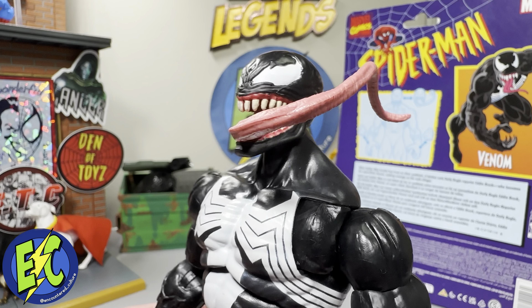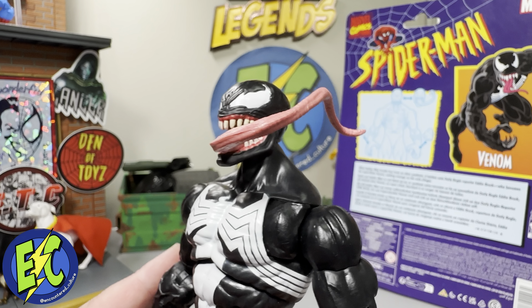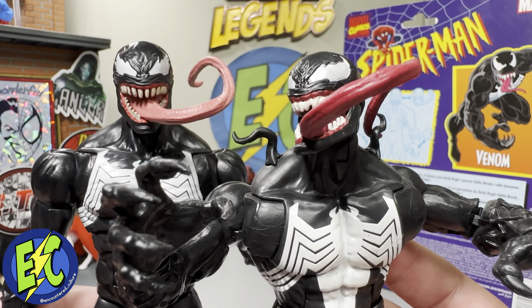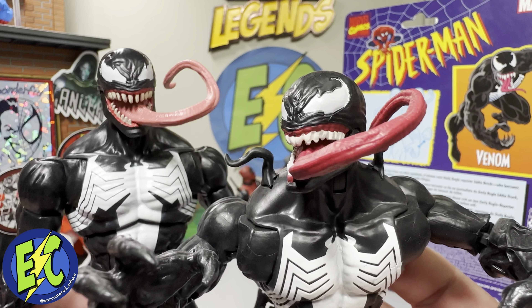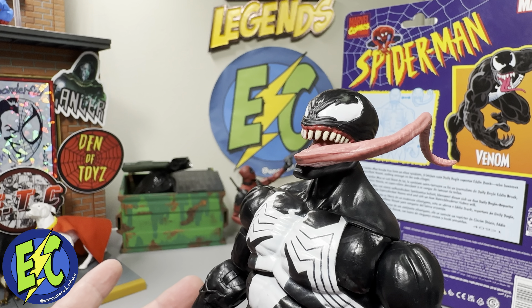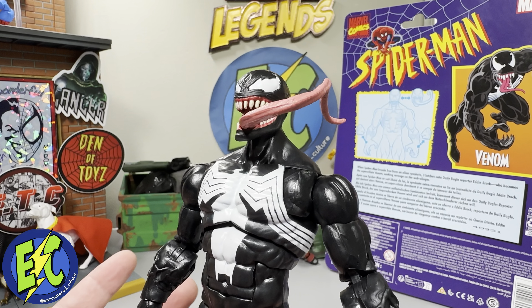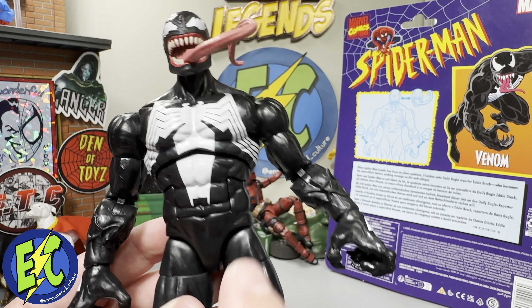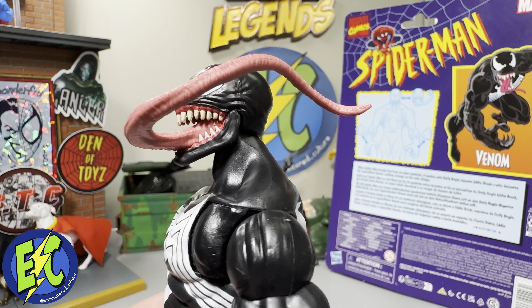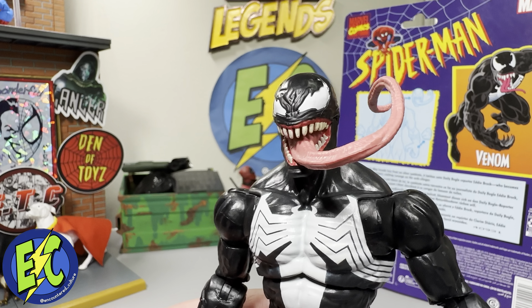Moving in closer, we can get a good look at this first head sculpt. This is a slightly modified version of the three-pack Venom head that had the tongue out — I'll have it in a comparison later. Just slightly different: the teeth are a little bit different, and the color of the tongue is quite different. Still looks really good. This isn't something that's going to replace that version of Venom in the Legends line, but certainly good for those of you who missed out or just want to add more. Body still looks really good, paint application's really nice. You do get the pearlescent eyes, which I love — a little shine and shimmer to it. It's just a good looking figure.